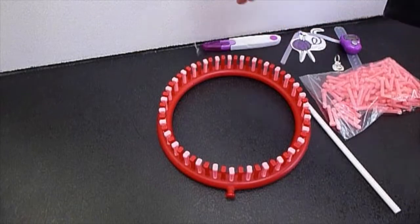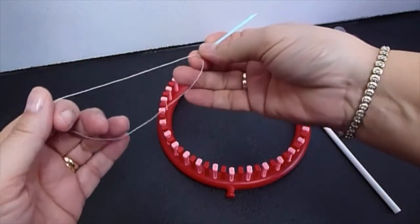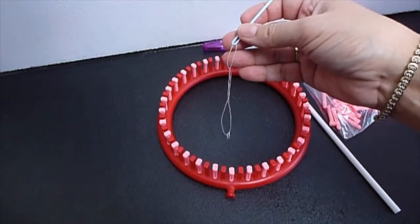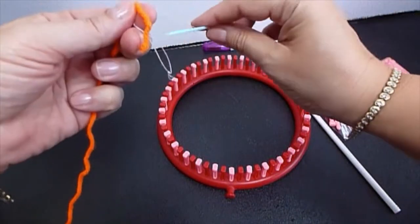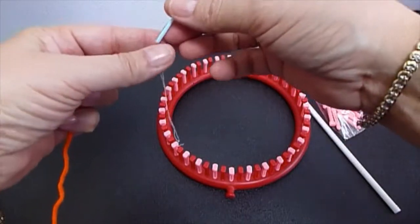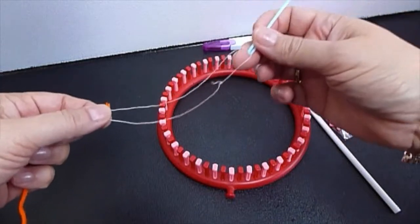Let's show you how to pass the yarn, the wool, through the yarn guide. This white straw that comes with the loom — many people ask me what it is. Just put a cotton thread and give a little knot.